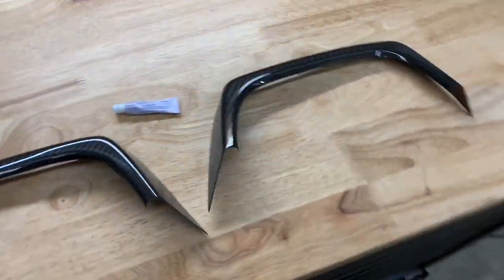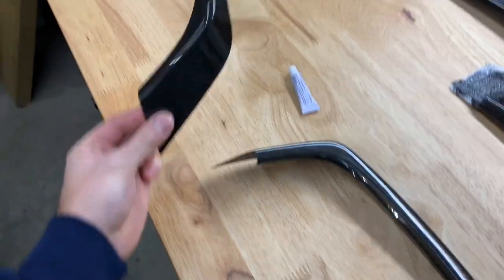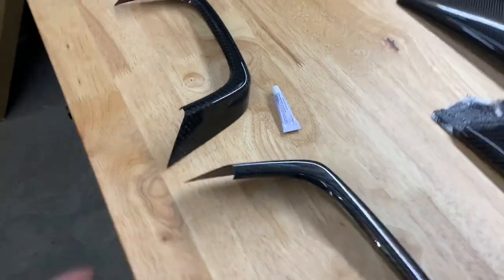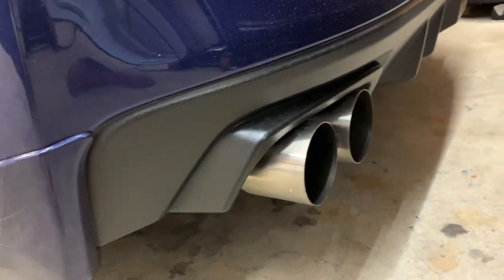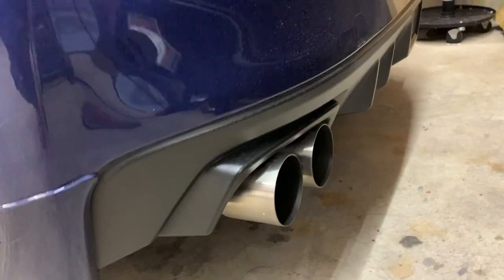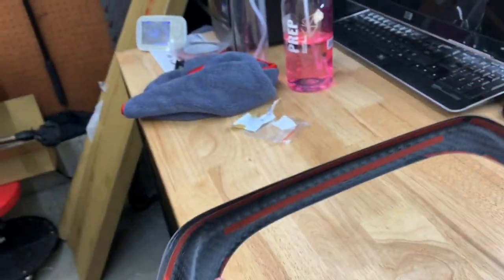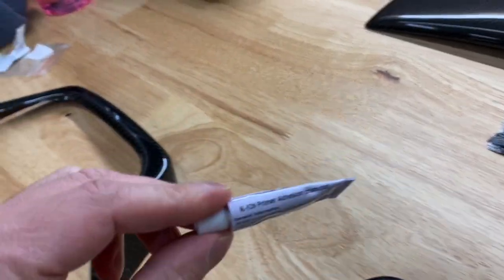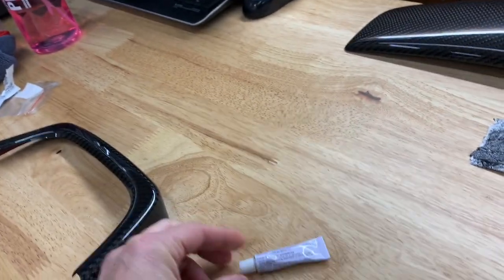Hey guys, welcome back to the channel. Doing another install - a pretty quick one. I'm going to be installing these OLM carbon fiber exhaust finishers, which are going to go around this area. It's the same concept as the gurney flap up here - there's just some double-sided tape on the back, and you basically want to stick it on. There's also this primer adhesion promoter.